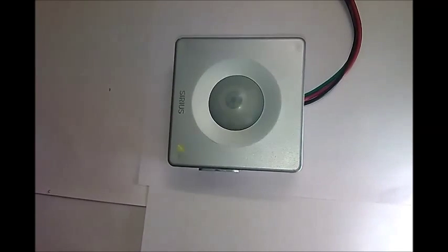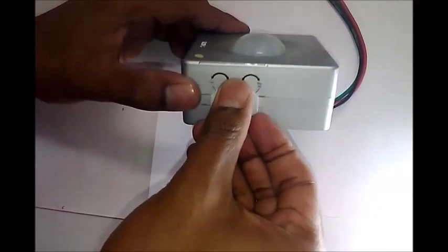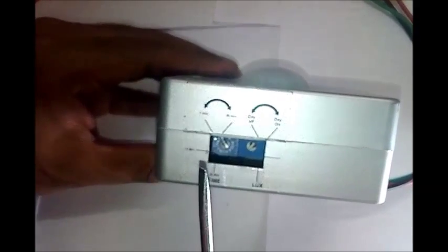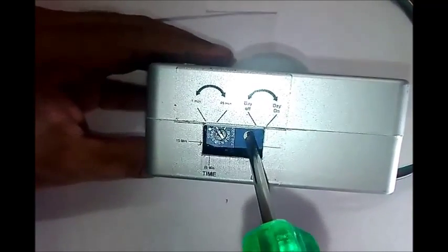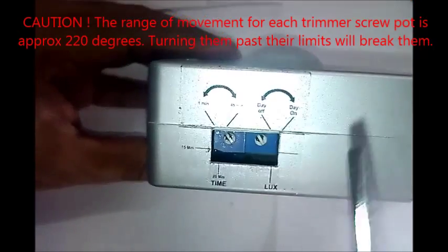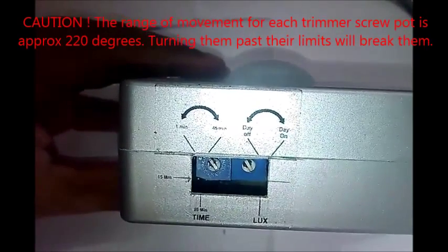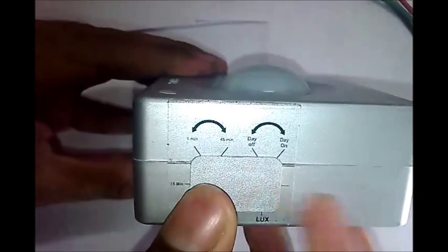Open the side cap to make time and light response adjustments. Any suitable slotted or cross screwdriver tool can be used to adjust the dials. Turn the Lux dial completely to the day-off position and let the time dial remain in the 1-minute position. Close the side cap and remain motionless for approximately 1 minute until the lights turn off.